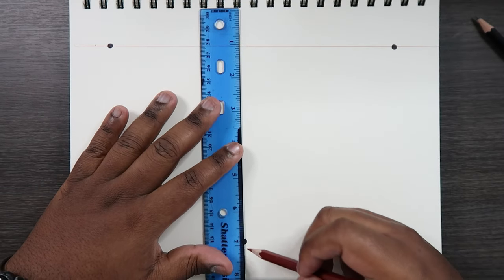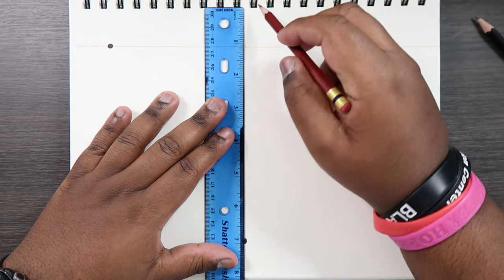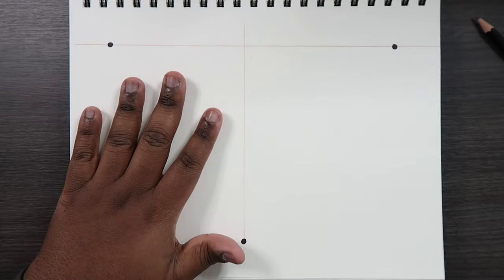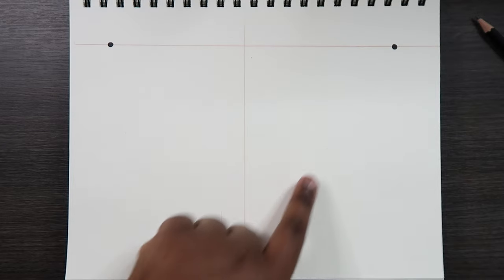You don't necessarily have to connect all of these points, but what I'm going to do is take our third vanishing point and draw a vertical line up so that it intersects with the horizon line. When you think about it, you pretty much split your drawing in half — everything on this side goes towards this vanishing point, everything on that side goes towards the other. That's just a little tip.